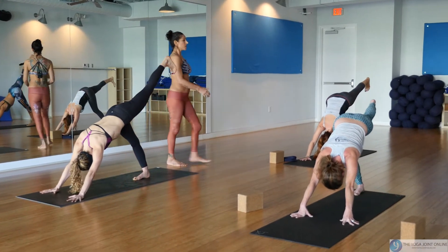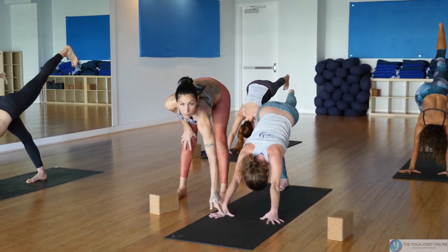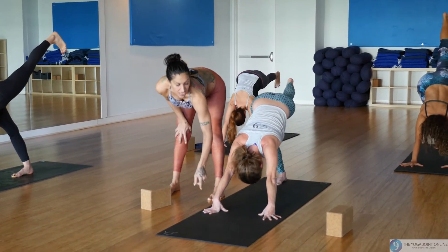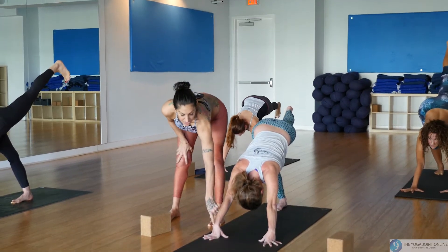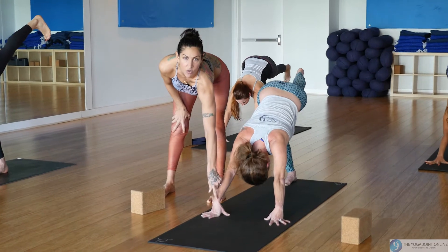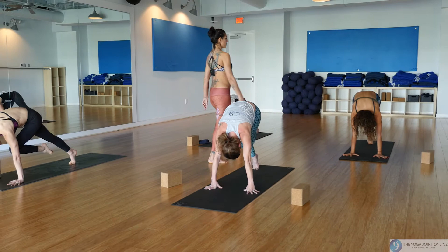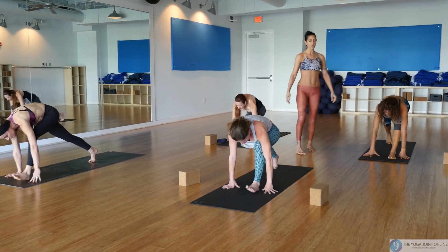Flex the foot and inner spiral the thigh. If your wrists get bothered at all, come onto the finger pads and lift the heel of the hand — that will help keep the wrist long with no crease. So that helps if you're starting to get sore in your wrists.